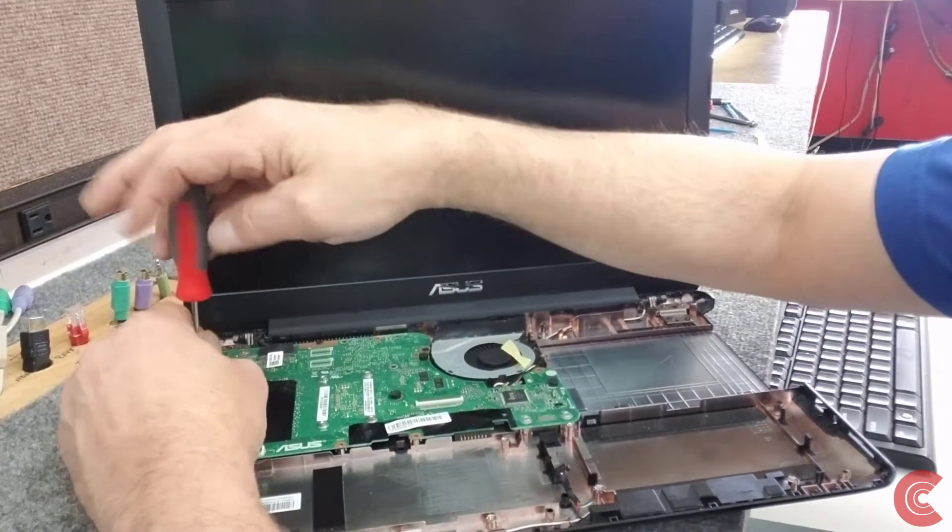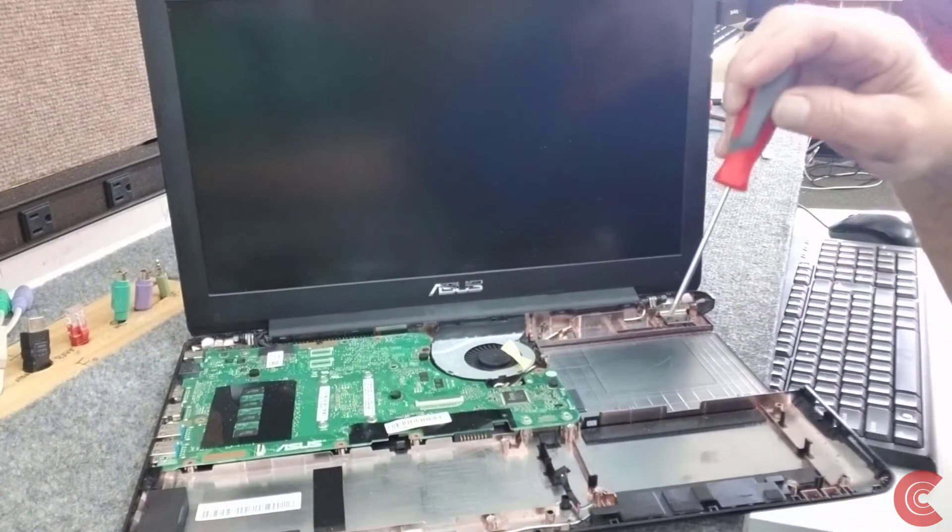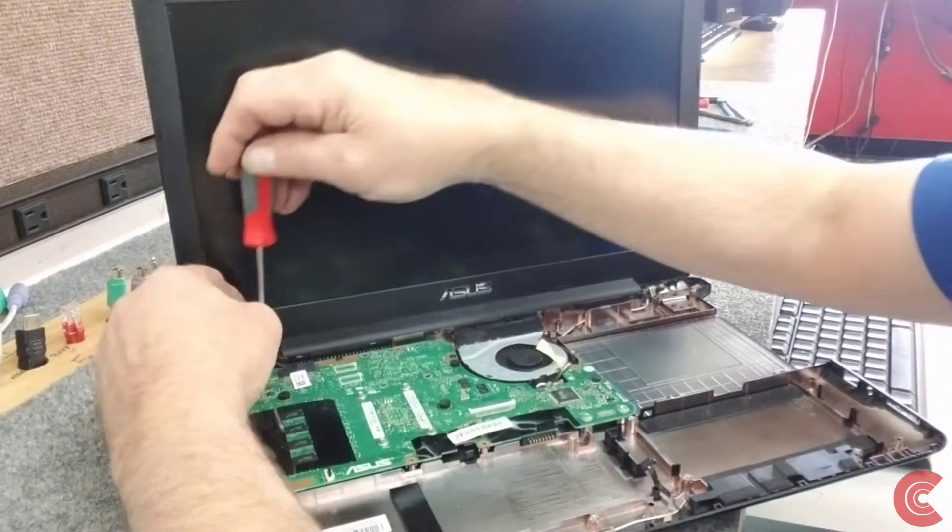Always be careful handling this stuff — make sure you're anti-static, which I am.